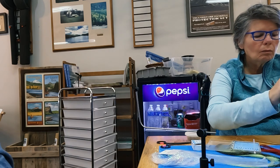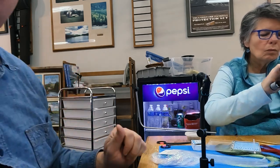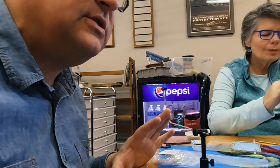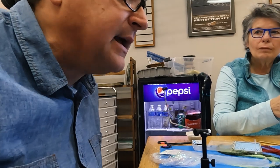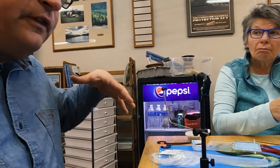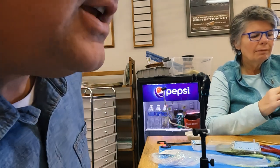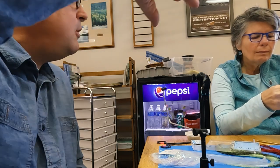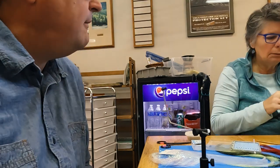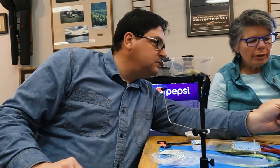Dave Hughes, the famous fly tyer from the 60s, 70s, and 80s, would rub his flies on rocks to get them to fluff up. Have you ever noticed how a fly that's been chomped on a couple of times actually catches more fish? I think it's that micro-movement again.